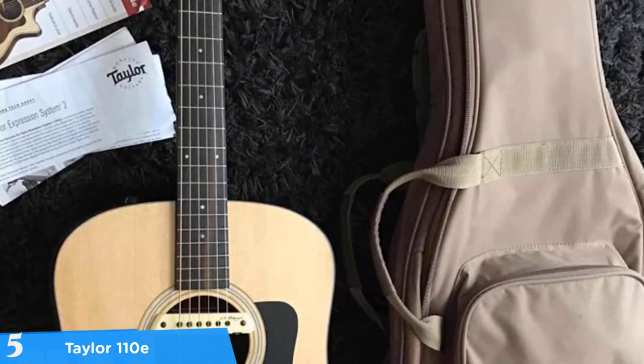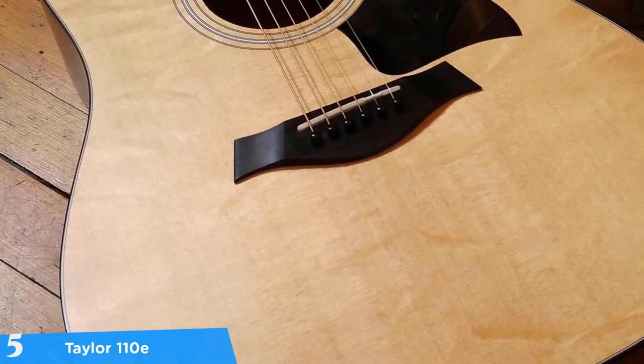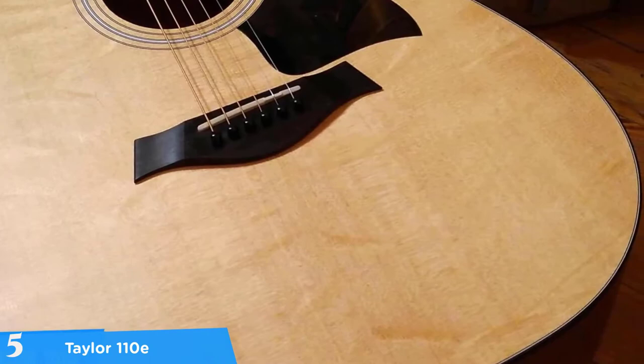During our research we noticed that users were really satisfied and enjoyed the feel of the 110e's fretboard. The fretboard is made of ebony which is typically seen on most high-end guitars. However, there are different levels of quality, and Taylor is using the best ebony they can find. To sum up, the Taylor 110e is one of the few acoustic guitars that offers great value for the price, so we highly recommend you consider it.